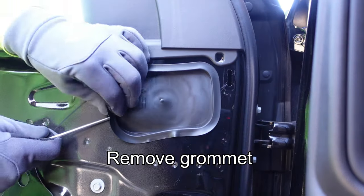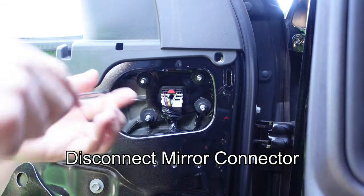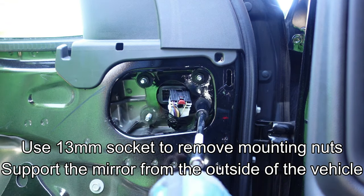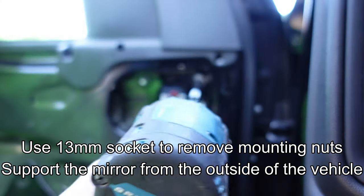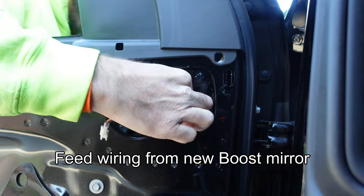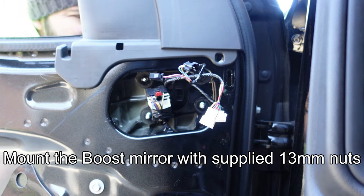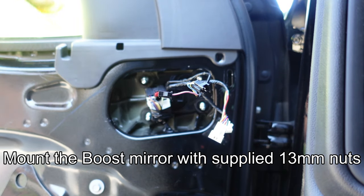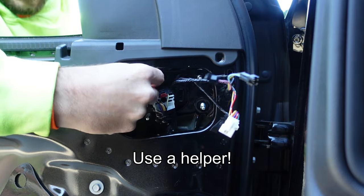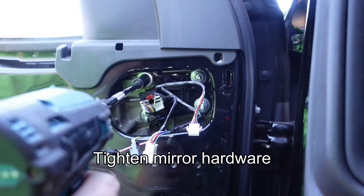Remove the plastic grommet behind the mirror mount at the top of the door — save this for later. Open the red locking tab on the mirror harness connector, depress the tab, and remove the connector from the mirror. Using a 13 millimeter socket, remove the four mounting nuts from the factory mirror and remove it from the outside. Carefully feed the wiring from the new Boost mirror into the hole on the body, mount the mirror in place, and secure it using the provided 13 millimeter nuts. A helper is useful here. Mount the hardware snug — there's no torque spec, but do not over-tighten.